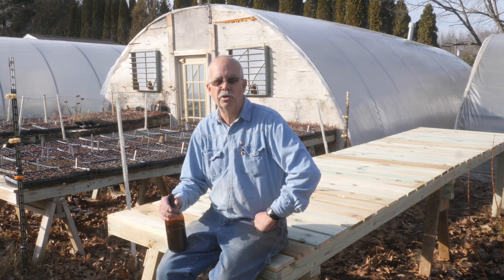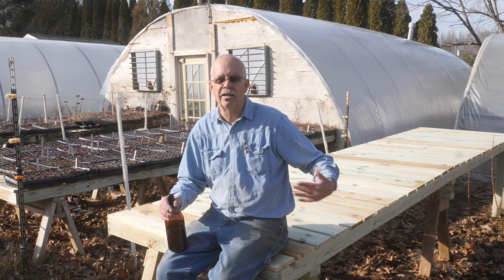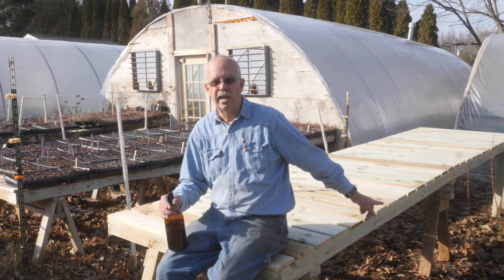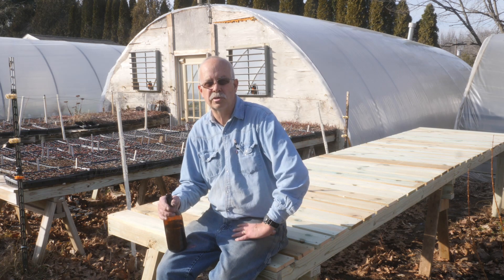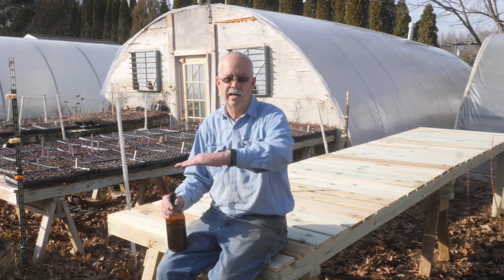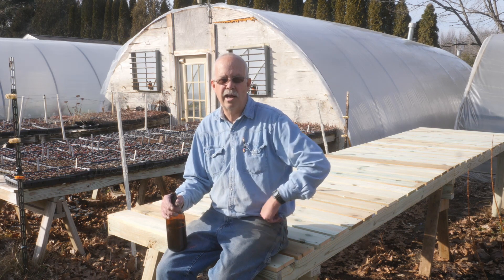Something else I'll bring up — I'm on an incline here. So the legs on this first one are 24 inches, the legs on the second horse are 32 inches, and the legs on the last horse are 36 inches. That's so I could get a level bench because of the incline of the ground.